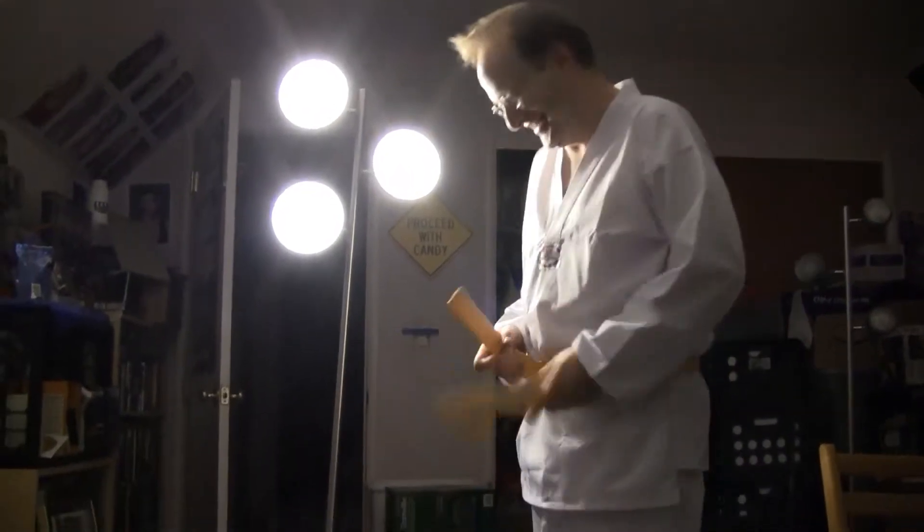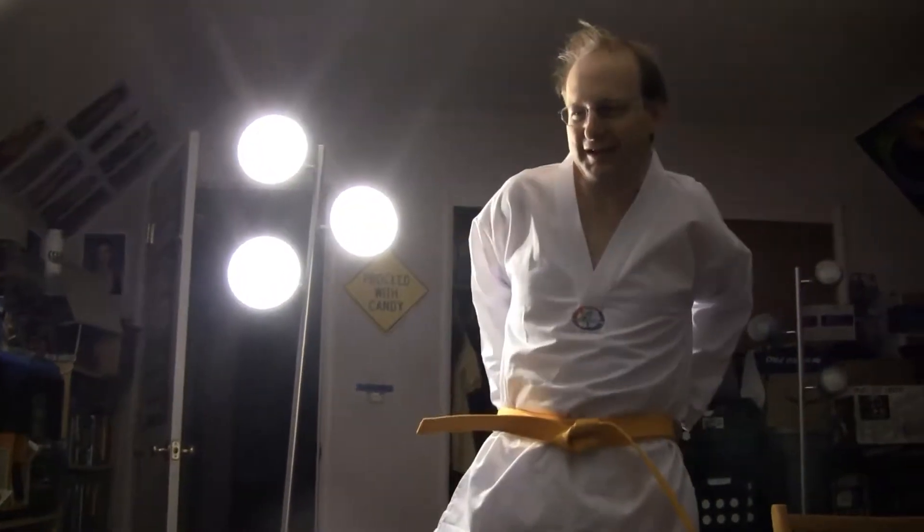Belt size is associated with the size of the male — that's probably what it was. You know what Mr. Miyagi in Karate Kid said: 'Black belt, dollar 95.' Nowadays a black belt costs you $14.95.